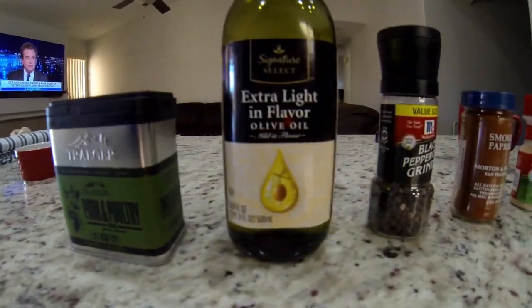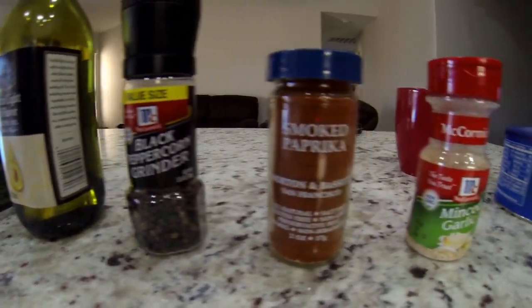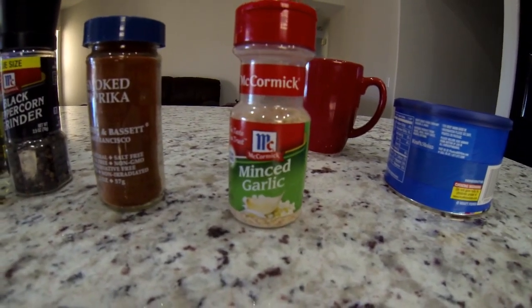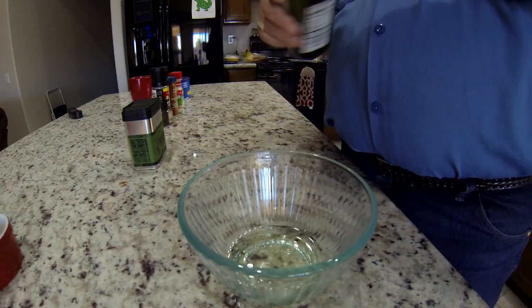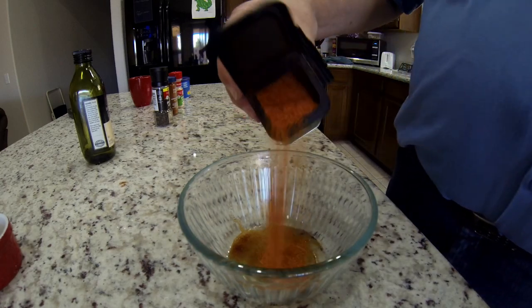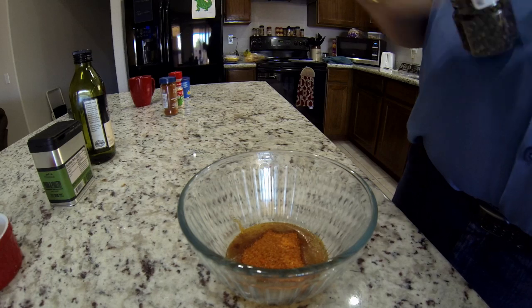Today we're using Traeger Pork and Poultry rub and olive oil, black pepper, smoked paprika, and minced garlic. I'm actually going to mix all this in a bowl and then use a brush to put it onto the pork. And a little Traeger rub — good stuff, by the way. And some yummy black pepper, grinding it of course.